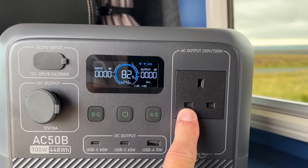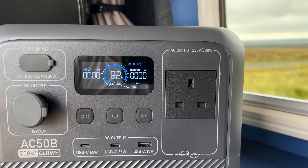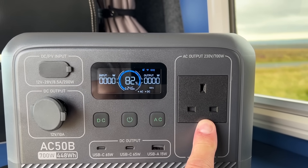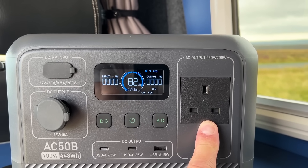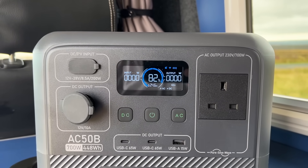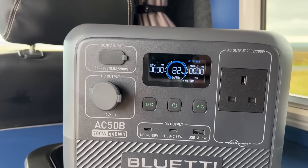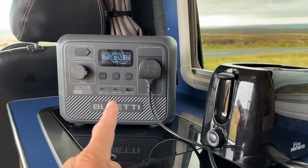The AC output is 230 volts at 700 watts, but it does peak to 1,000 watts. So if you have an item that needs more power to start up and then drops down — things like drills and grinders — this will give you the extra power for a short period of time, as long as it drops back down. Some motors take time to get up to speed, then drop to normal running power. And of course, these come with Bluetti's brilliant five-year guarantee.